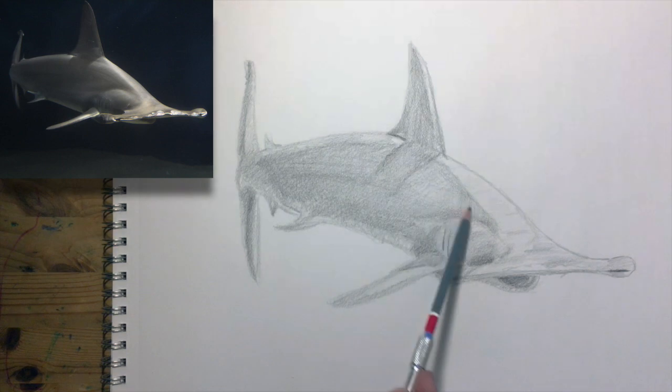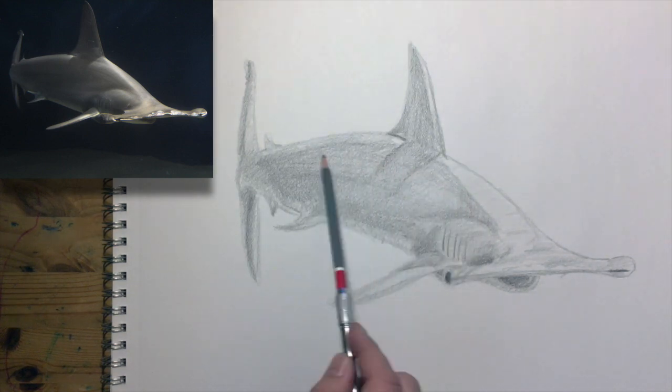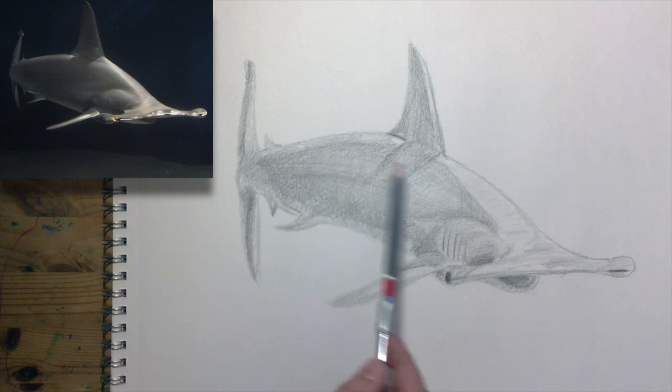For something like this, there's this striation line kind of — I don't know if that's a word but it feels like a word.